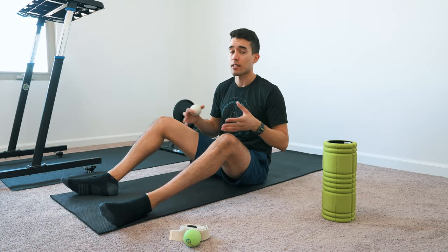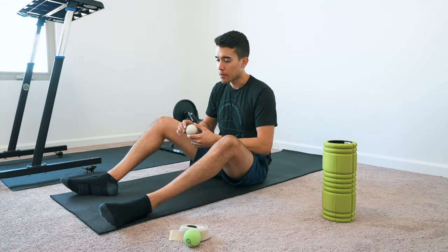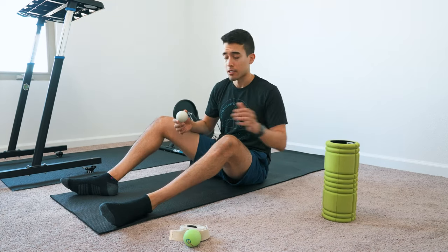This routine can also expand or contract depending on how much time you have. Most mornings it's usually about 10 minutes, sometimes up to 15 when you really want to go deeper in the stretches. But it can be as short as five minutes if you're really crunched on time.